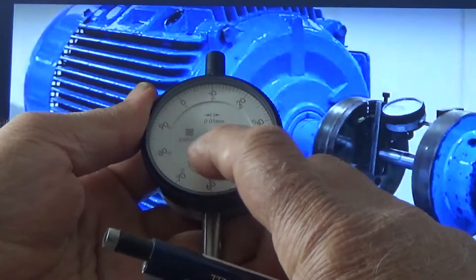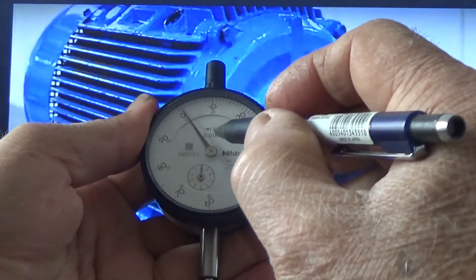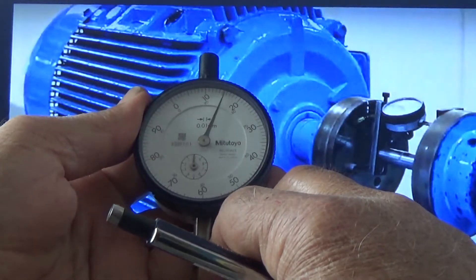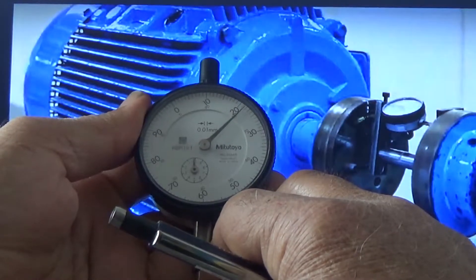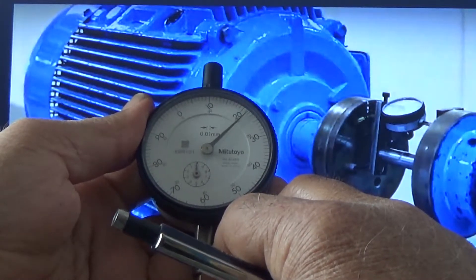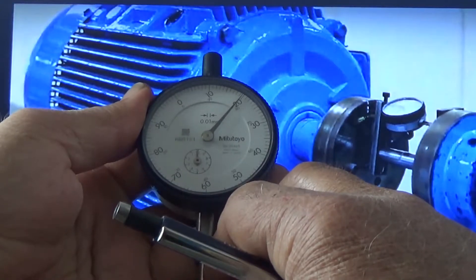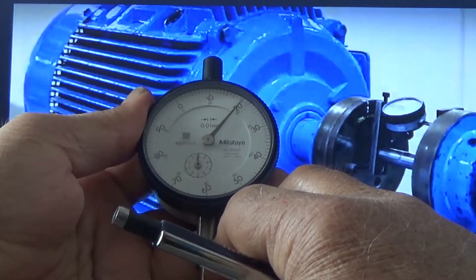You can see the small scale — it will move from zero to one, and this one small division is equal to 0.01 millimeter. Now if I move to plus, for example 20, it is 0.2 millimeter. I bring it exactly to that position. This is now 0.2 millimeter. From zero to 20, because the plunger is pressed, it will move in the clockwise direction — plus 20 means 0.2 millimeter.